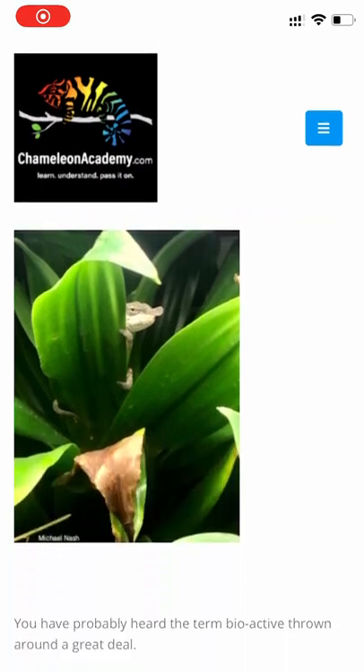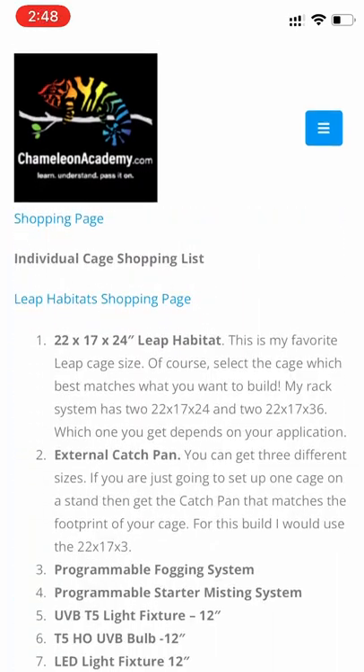If you want to make it easy, just go to the shopping list on the Chameleon Academy website and buy your Leap cage — simple as that. But it's valuable to understand the concepts and why the cage was selected, in case you have the opportunity to use another cage. As the reptile community grows, more brands are going to be trying to take a piece of the pie. We're going to be getting companies that don't know or care about reptiles — they're just coming in as a business decision. The cages from them may not be optimized or appropriate for our purposes. So just be careful, especially if you're shopping on price. There's always a cheaper cage, but there isn't always a better cage.